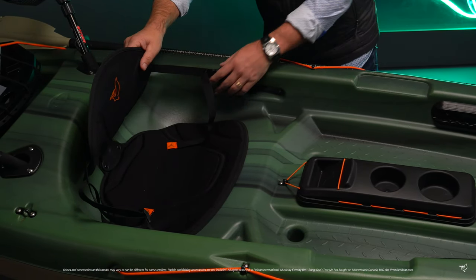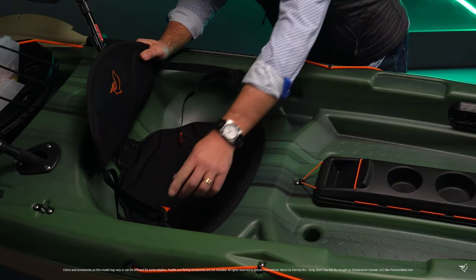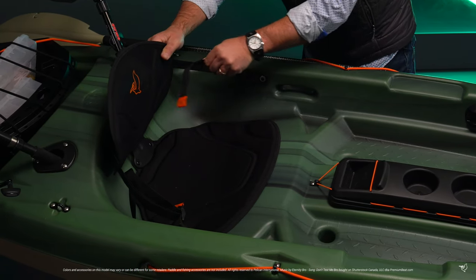Our adjustable ergoform padded backrest with seat cushion will provide enough support and comfort for those early morning fishing trips.